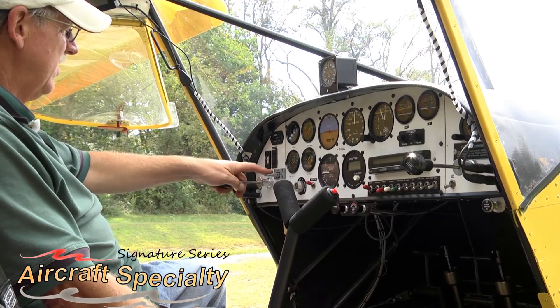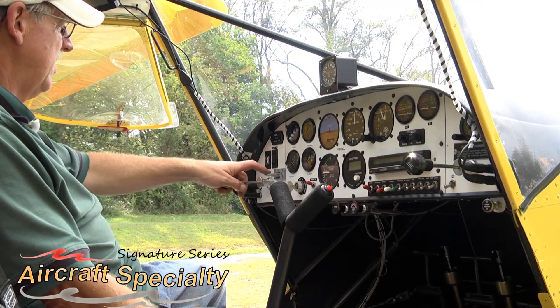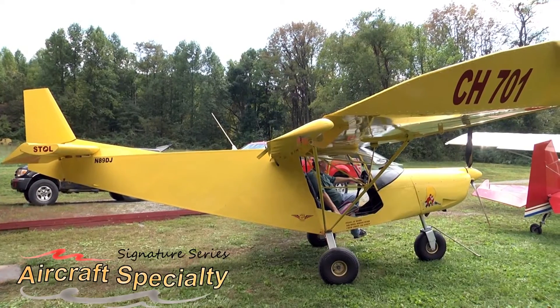The Signature Series contains items that we've designed in-house to be of the highest quality, and are built to the same exacting standards that we use when building our own aircraft.